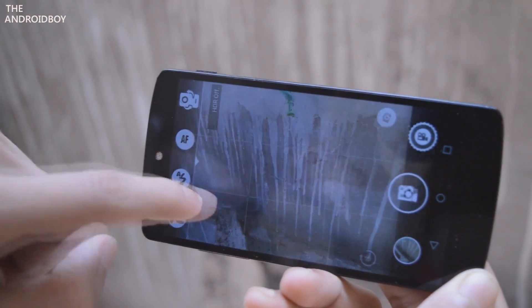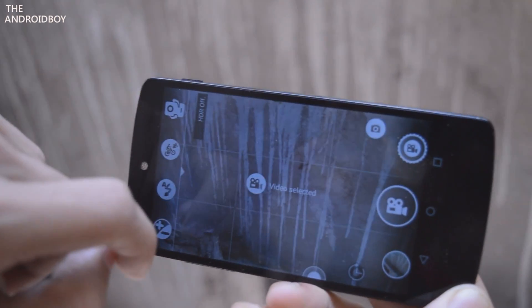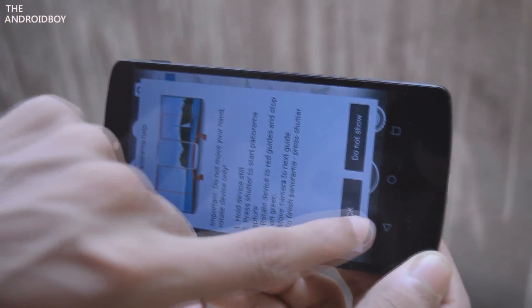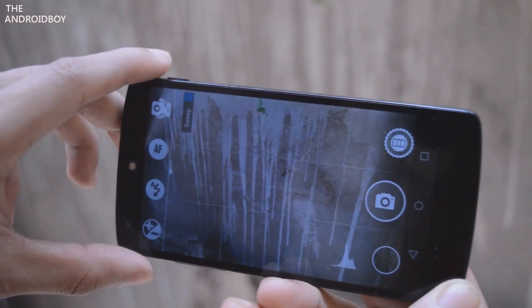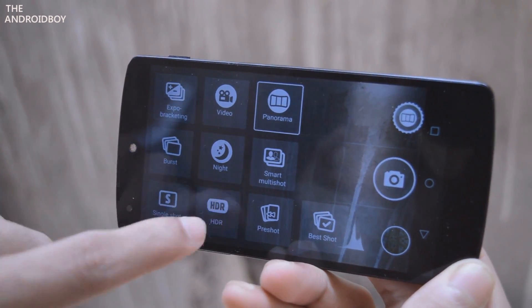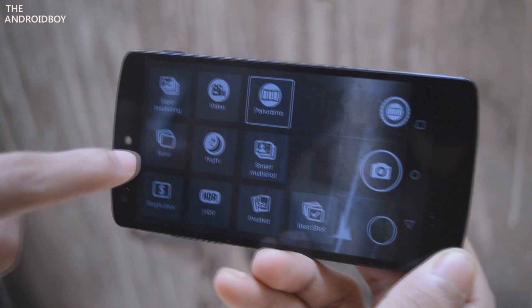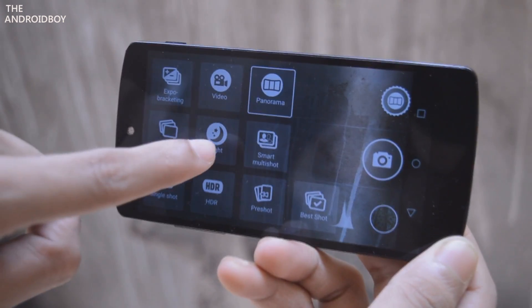Inside the shoot option we have expo bracketing, video mode to shoot 1080p videos, panorama, single shot, HDR mode, brushed night, and smart multi-shoot option.